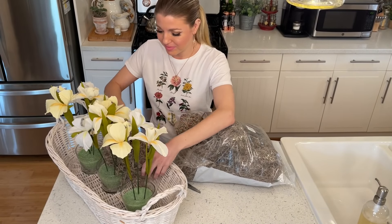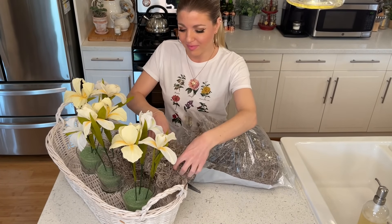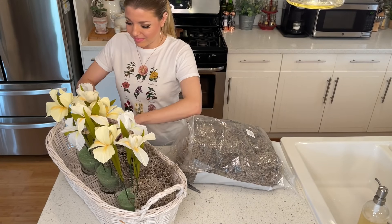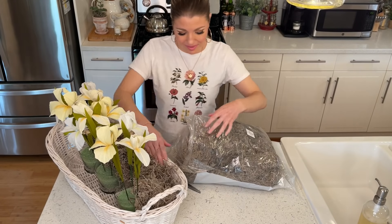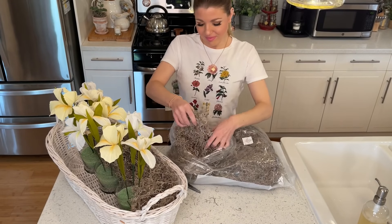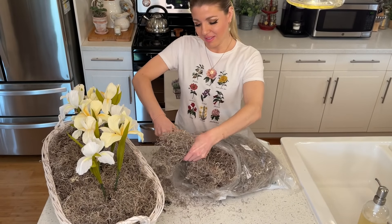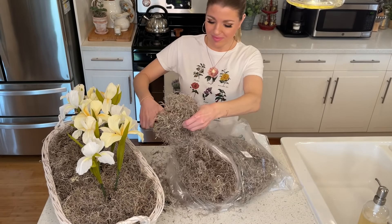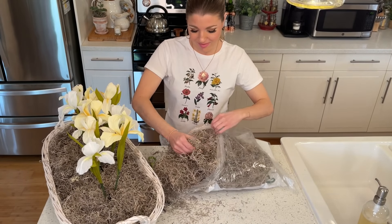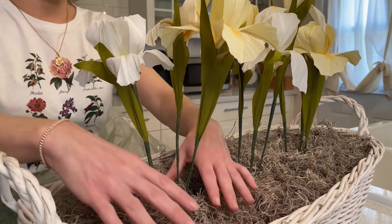Now for the messy part. I'm going to start taking my moss and placing it into the basket, getting it nice and packed full so my arrangements stay up. You're also welcome to use any type of fillers, but I find that using Spanish moss is a little cheaper to fill up this big basket. You don't necessarily have to use crepe paper flowers either — you can use any type of florals from any store. I just wanted my spring arrangement to be a little different this year.